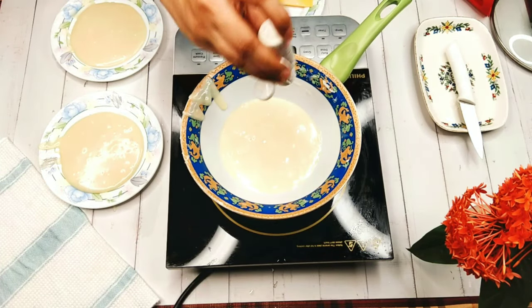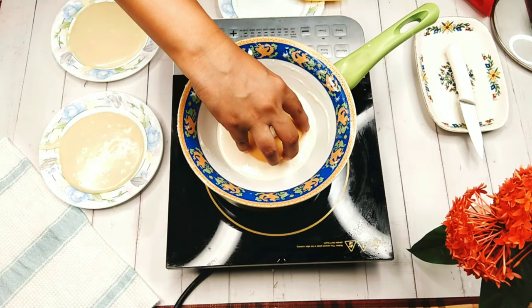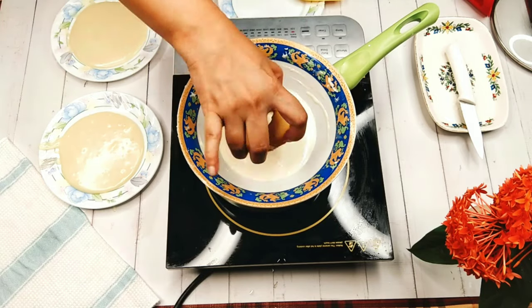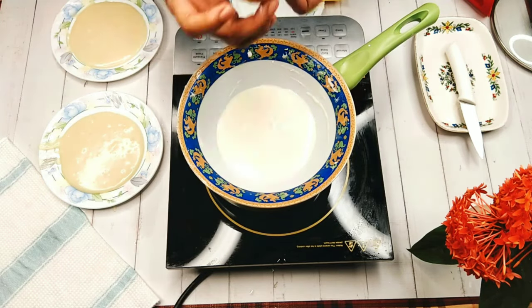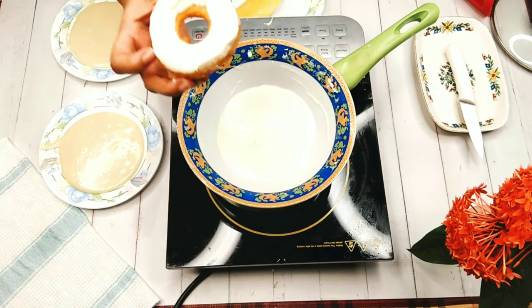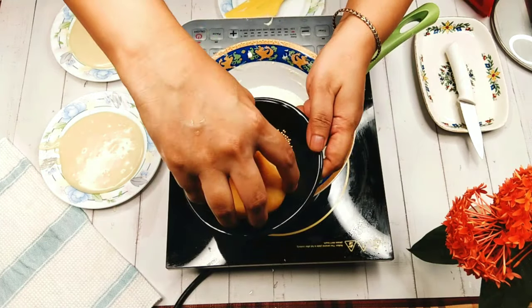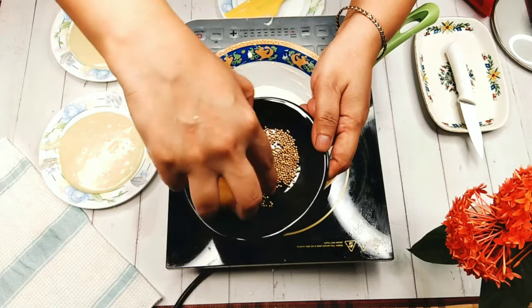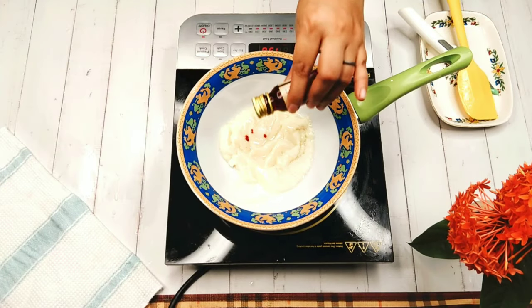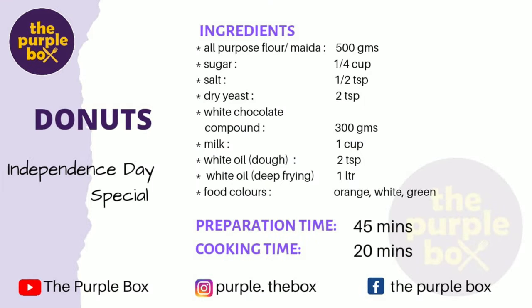Then add the white color or any color and mix it well. Take a doughnut and dip one side of the doughnut in the hot chocolate, then drip out the extra portion — our doughnut is ready. As an extra add-on, I had some golden sugar balls and I'm adding them to my white doughnuts. Similarly, repeat the process with the orange color and the green color.